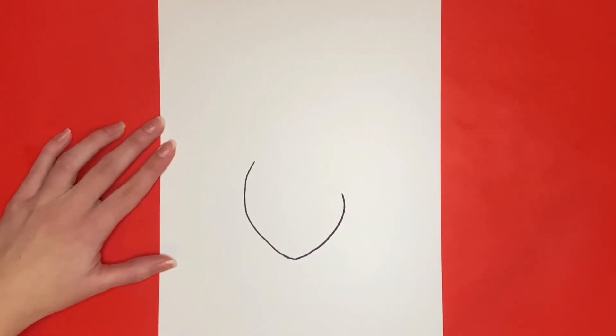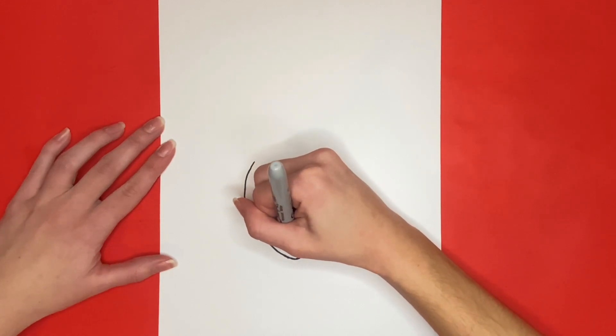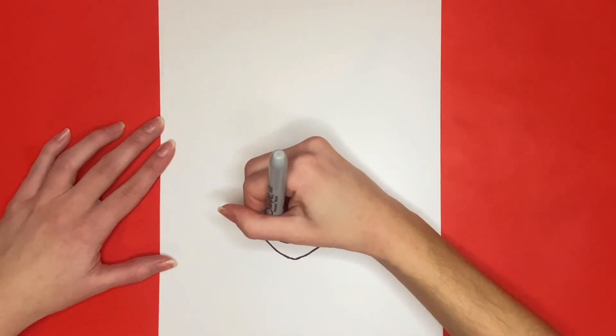Now we are going to draw Julieta's mouth. For this we are going to draw a curved line near the bottom of her face. Then we are going to draw another line connecting from the top of each side of the line we just drew.